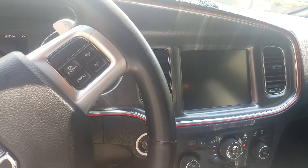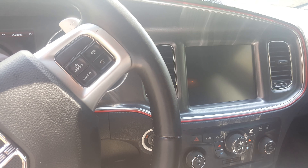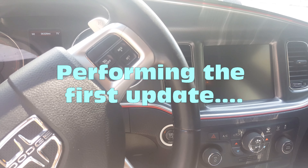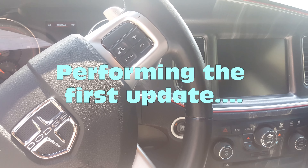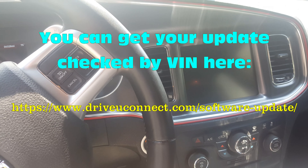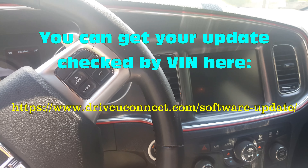We're out here in the 2014 Dodge Charger RT right now. This has the first series of Uconnects, and there were two listed updates for my Uconnect series.